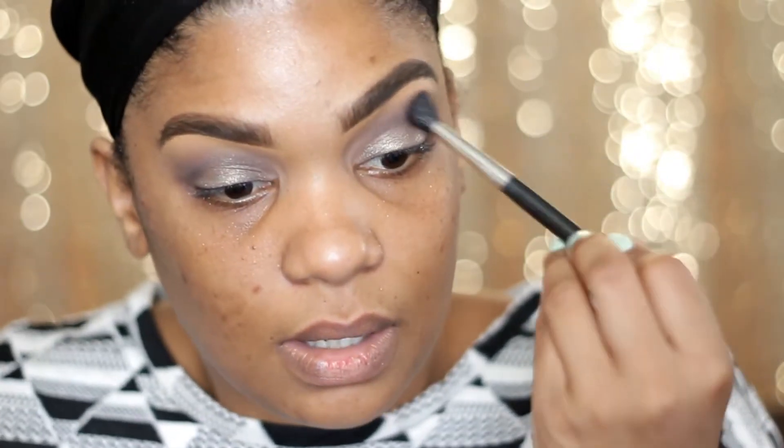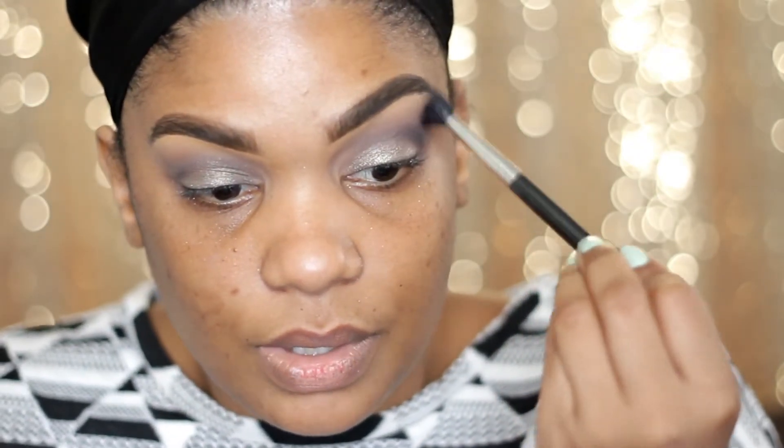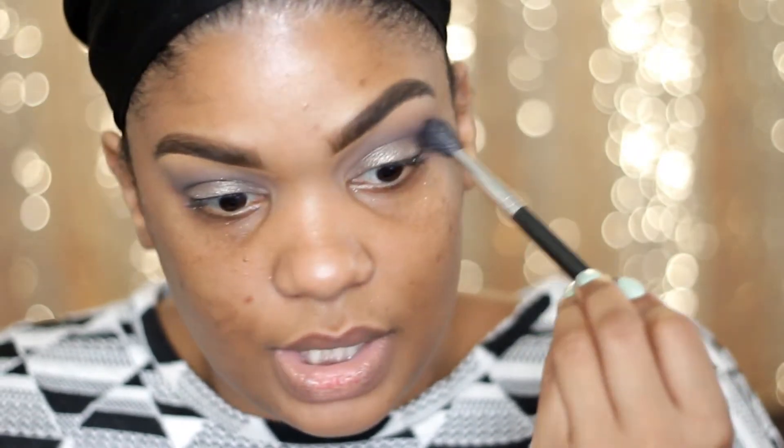Now I'm going to go back to my 224 brush because I don't want there to be a harsh line. I'm just going to blend all of this outer part together — not necessarily going on the crease, but the outer part.